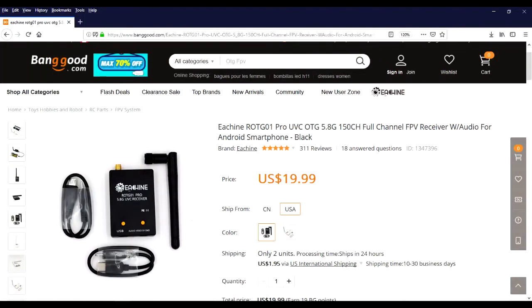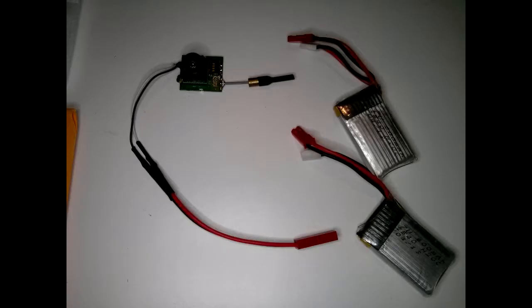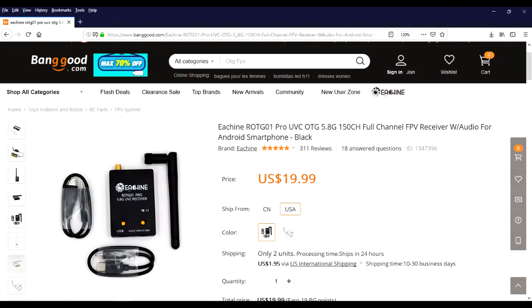Make sure if you're interested in this sort of thing, it's pretty easy to find this OTG 5.8GHz USB receiver and these little 5.8GHz camera transmitter combo units out there. You just need a small single cell multi-rotor drone quadcopter battery to power the camera and everything else is pretty straightforward.